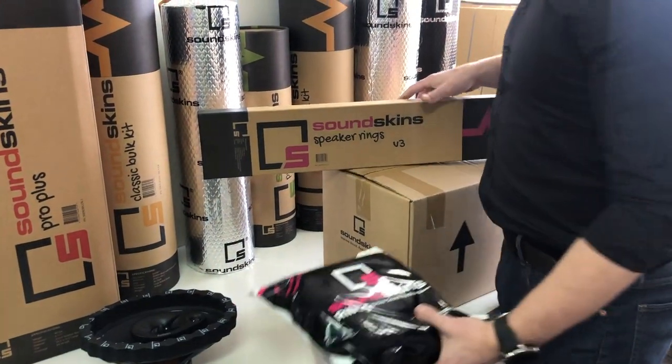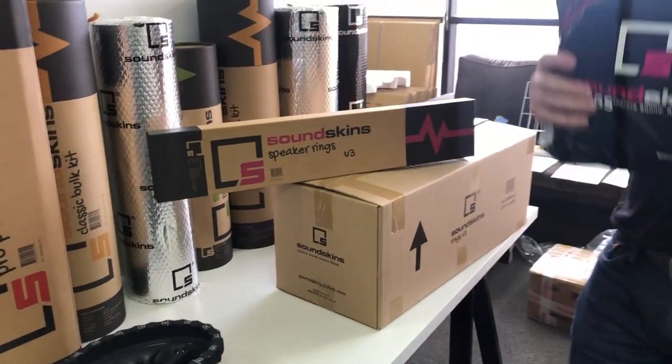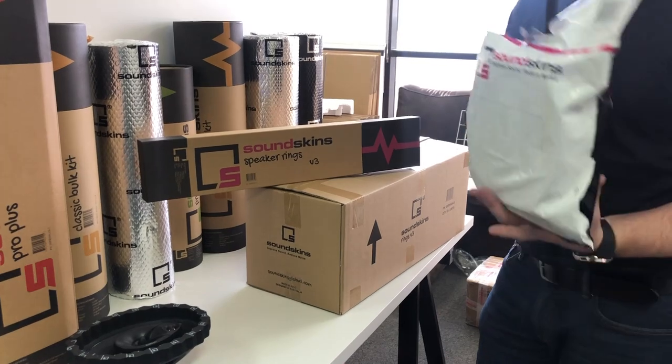We didn't release SoundSkins version 2 rings in the United States because we were redesigning and creating version 3. Previously, this was the version that they had worldwide — America never had that — but I'm going to show you what we've actually improved in version 3.